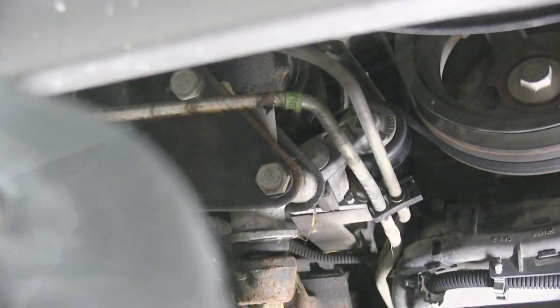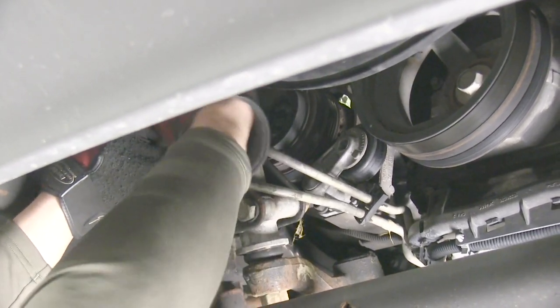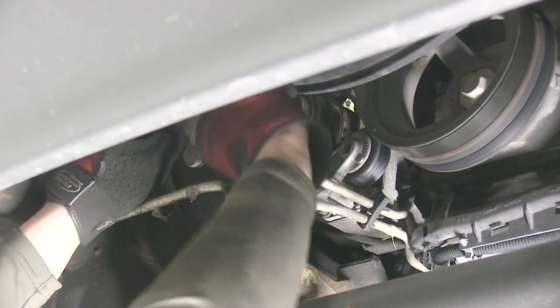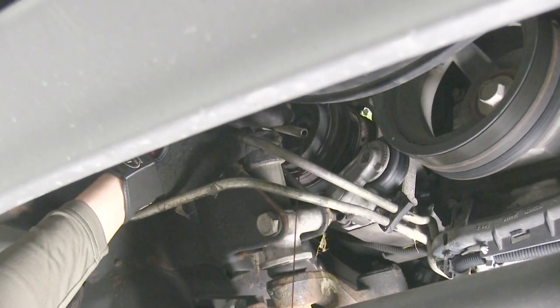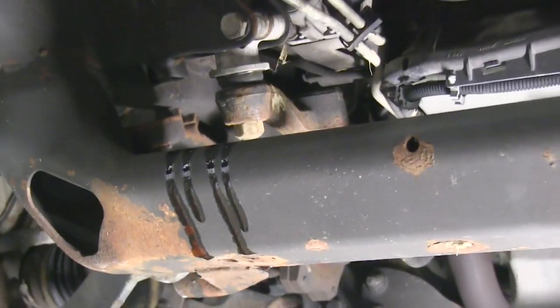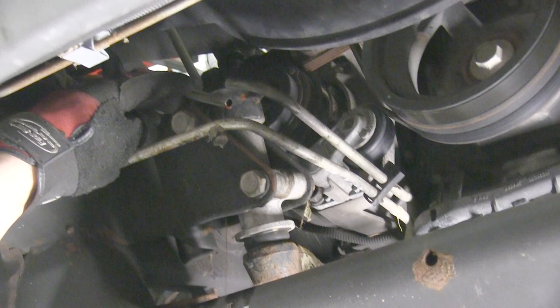Now with the line clean, we'll go ahead and take our tubing cutter and cut the line in half. It is recommended to use a tubing cutter, as it will give us a nice clean cut versus using a grinding wheel or a hacksaw, which will leave burrs and can cause the line to become out of round. With the line clean, I'll direct the transmission oil running out of the line into my drain pan and let that drain a little, then we'll clean the lines off again. When considering the orientation of where you cut your line, make sure you have a straight enough section to get your compression fitting in and also enough working room to route your hoses.